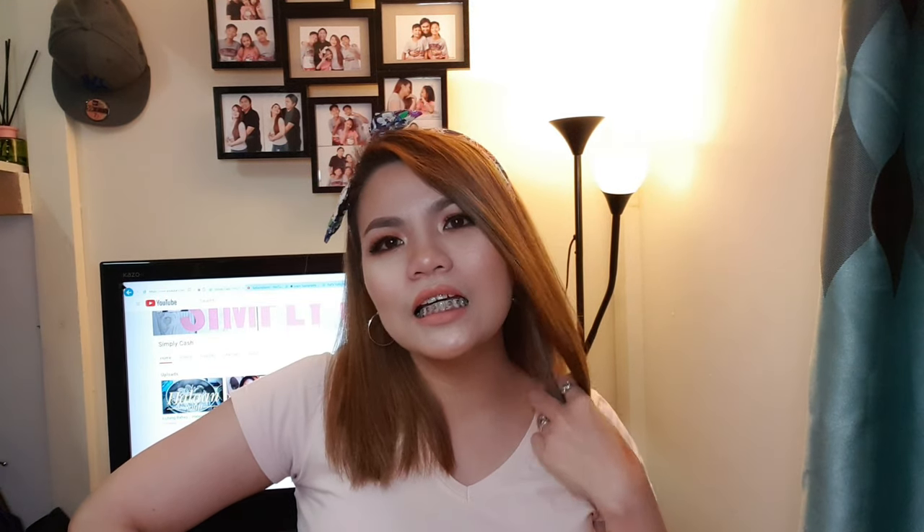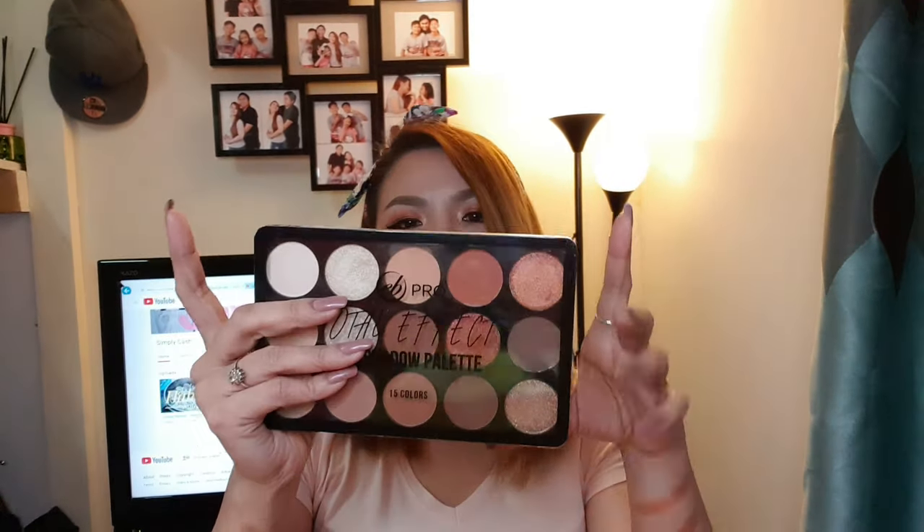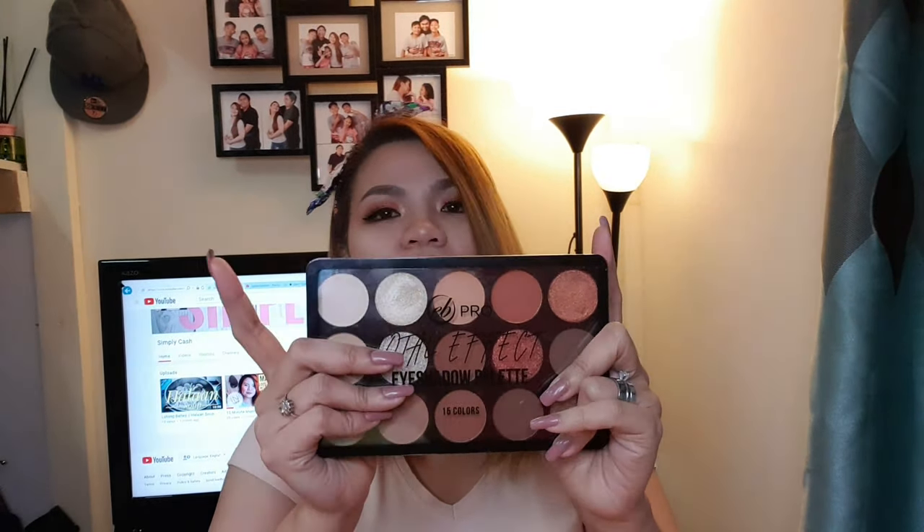Ang tagal na natin hindi nagkita at ang tagal na hindi gumawa ng video. And what's funny is, nagkalikalikot ako ng gamit sa bahay, and then I found out na meron pa pala ako mga precious things na hindi ko nagagalaw. And guess what? Walang iba kundi ang Anclutes Brush and EB Pro Total Effect Eyeshadow Palette. Matagal na silang nasa akin.